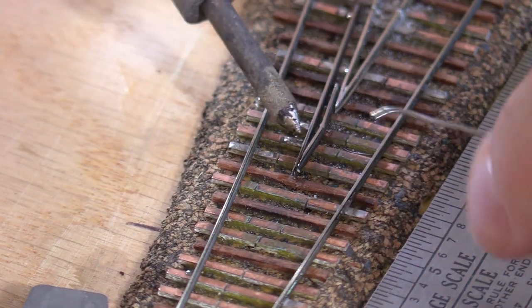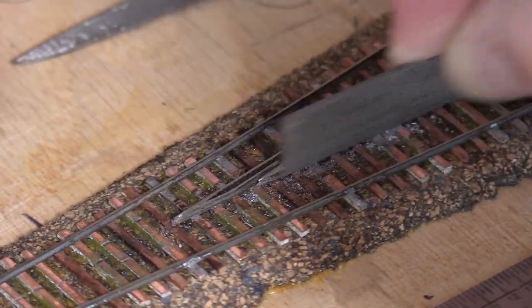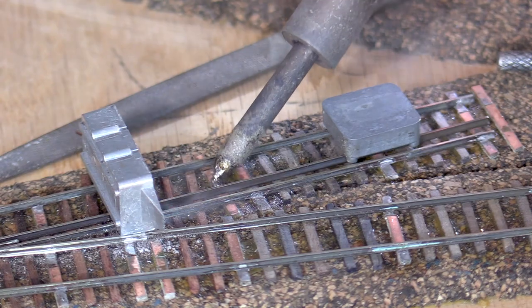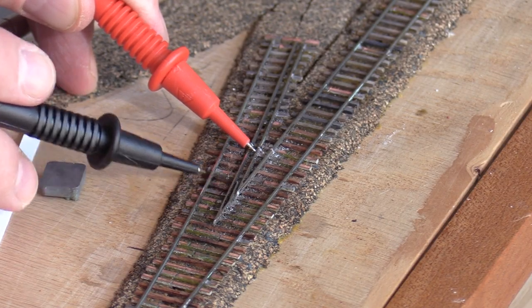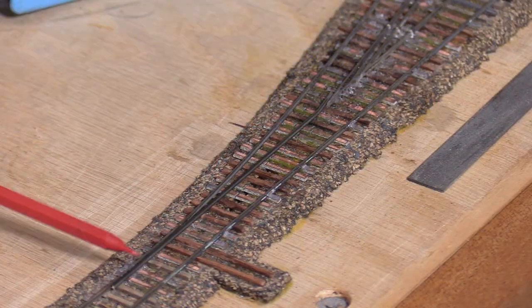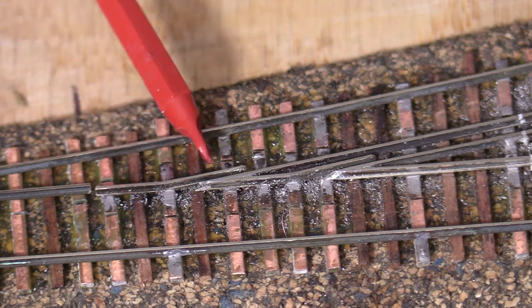I'll tack-solder the narrow gauge rail in place. When I'm satisfied with the position, I can fill in the frog point with solder, then file it to a sharp point. I also want to use a file to make sure that the path for the standard gauge wheel on the straight leg of the turnout is straight. I'll do something a little easier and put in the next section of narrow gauge rail on the diverging leg. It's a good idea to test for shorts every so often — I want to make sure that the frog is isolated and that the running rails are not connected to each other. I've bent another piece of rail that will form part of the frog, closure rail, and switch point. I've cut the rail and soldered the bent piece to make the next part of the second frog.